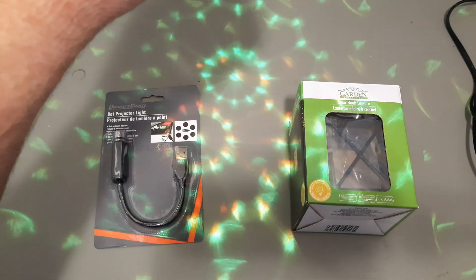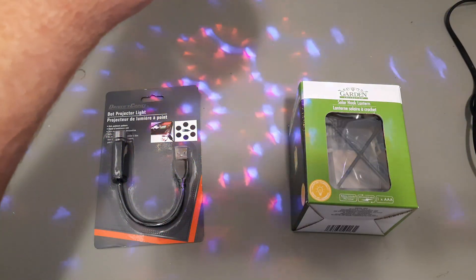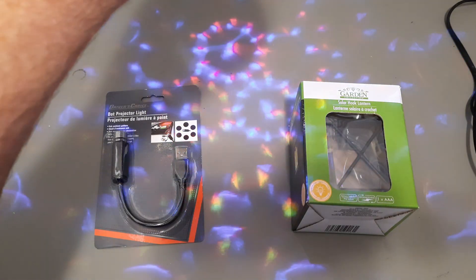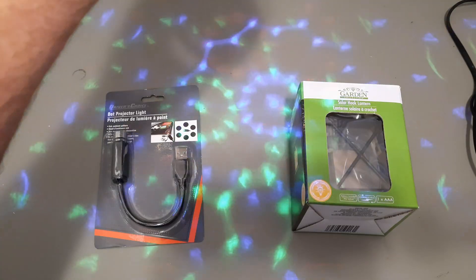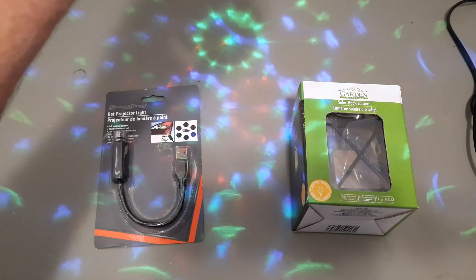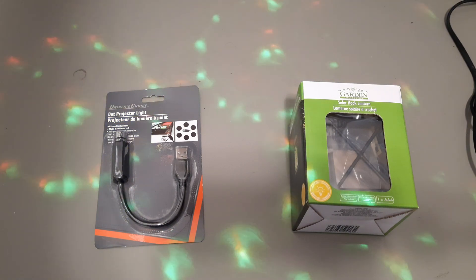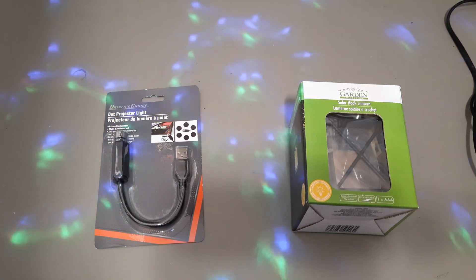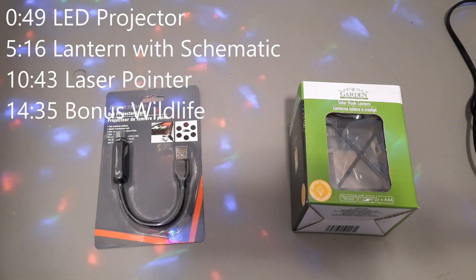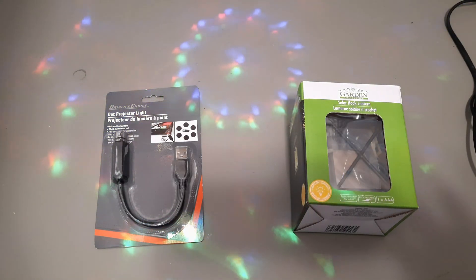Went to the dollar store in Canada and I'm actually very impressed with this first item. I bought three different things, but this little LED projector is not too bad. I only paid either $2 or $1.75 - I can't remember which. It's got a very good pattern, and holding it about three feet above the bench, it still comes out quite nicely. I'll put up the times for each item as I disassemble them.